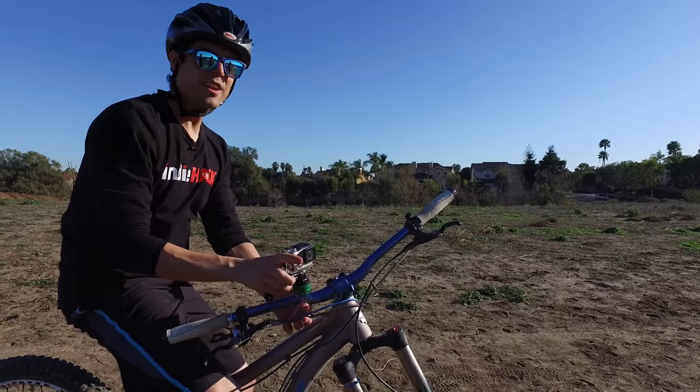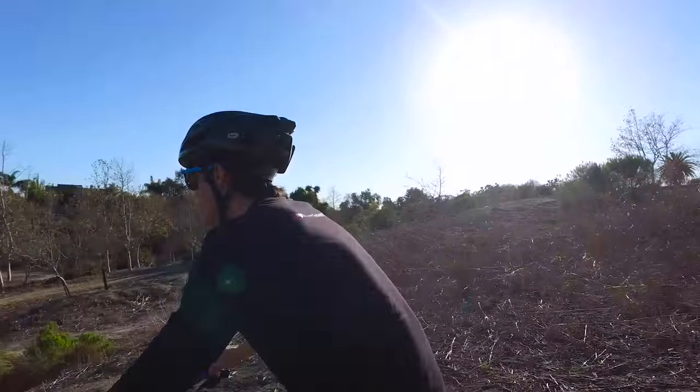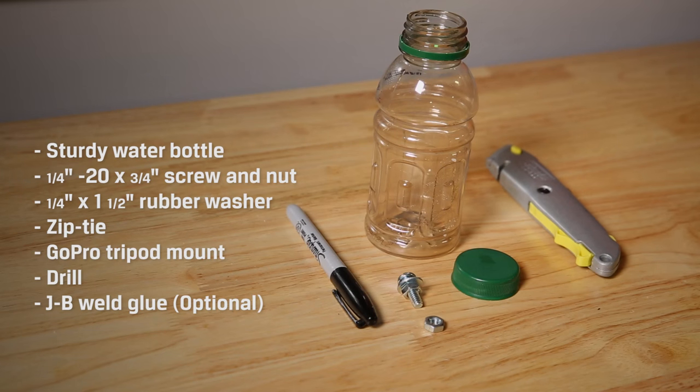So for our first hack, we're going to show you how to build a cheap but sturdy GoPro mount for your bike using things you probably have lying around your garage. We're calling this one the bottle cap mount. To get started, you're going to need the following items.